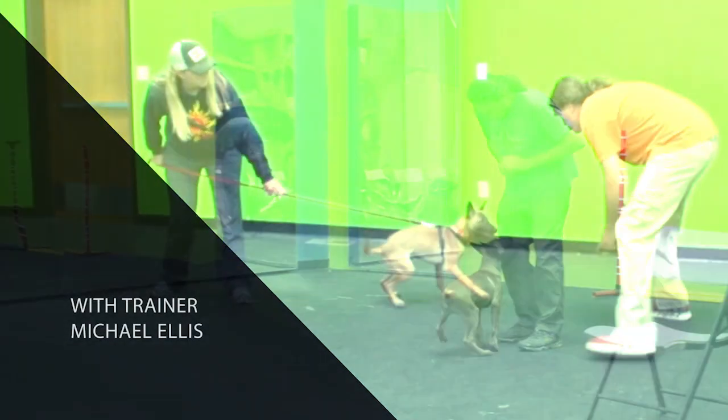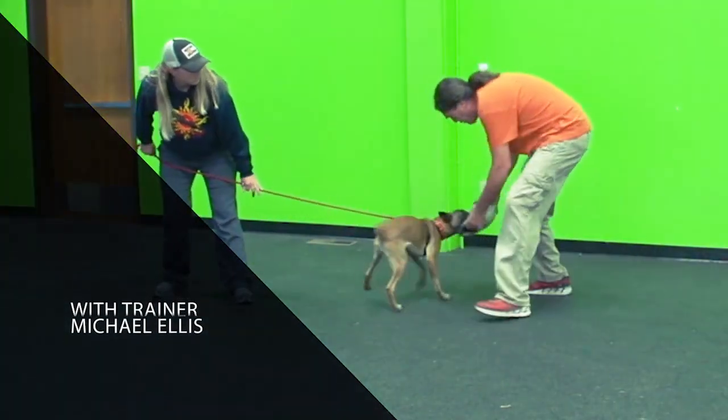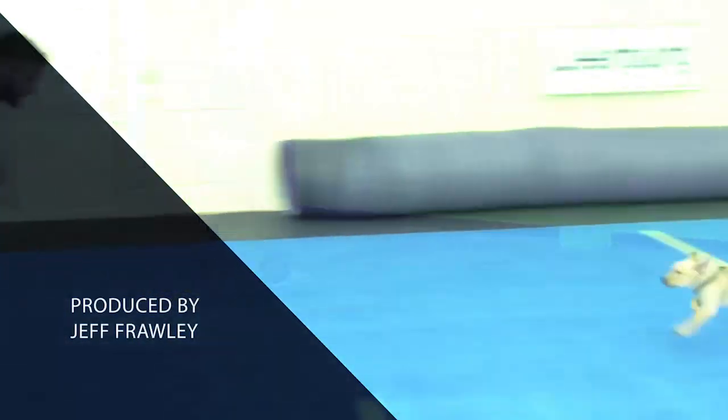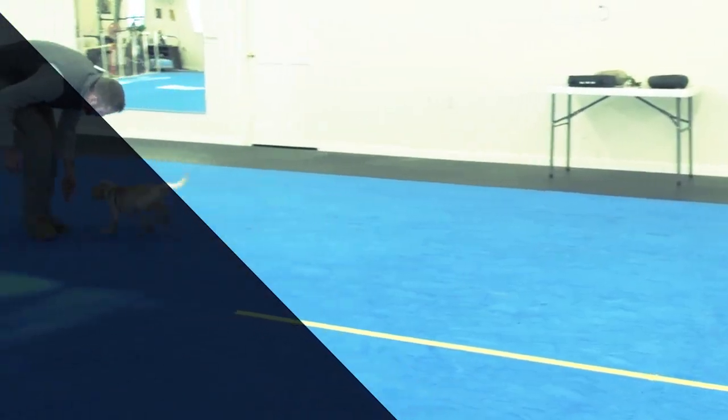Hello, I'm Michael Ellis and welcome to our DVD on raising a working puppy. By working puppy, I mean a puppy that we intend to train to do different disciplines.